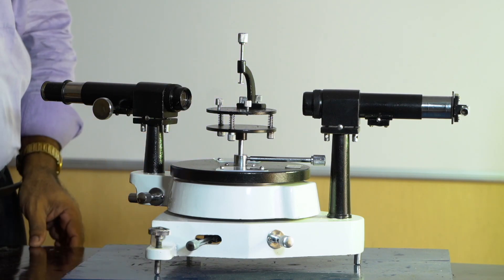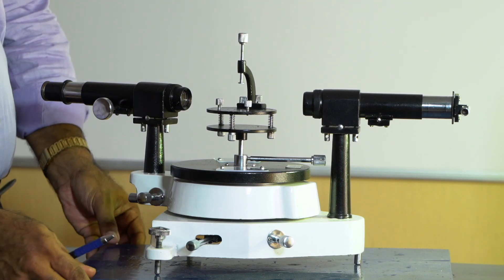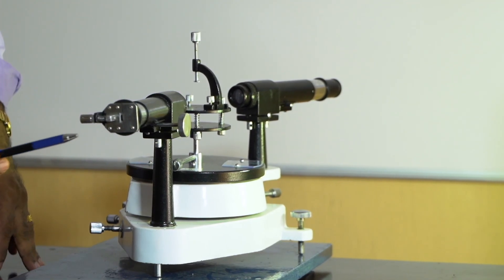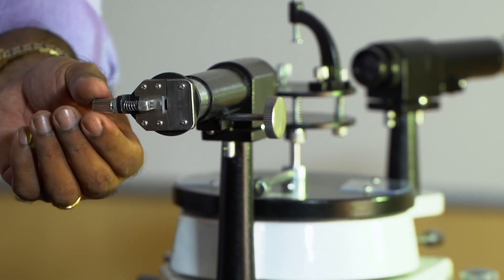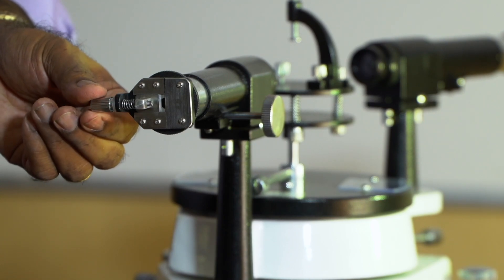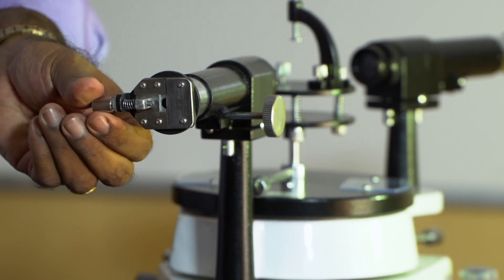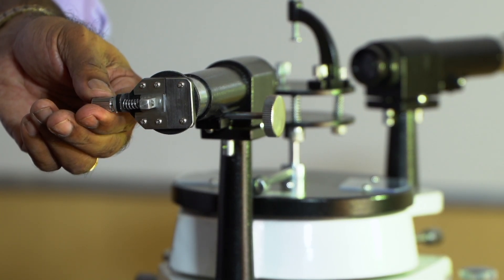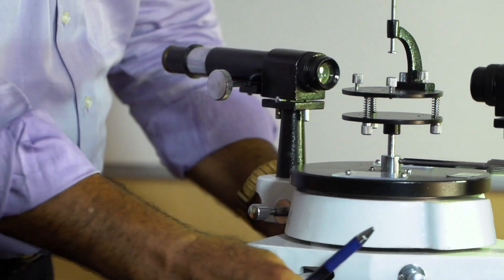The telescope is now adjusted to receive parallel rays, focused on a distant object. The next adjustment is the collimator. The collimator is provided with a slit in front, which is illuminated with a light source. We can adjust the width of the slit — opening or closing it using the screw — so that a narrow opening is provided.